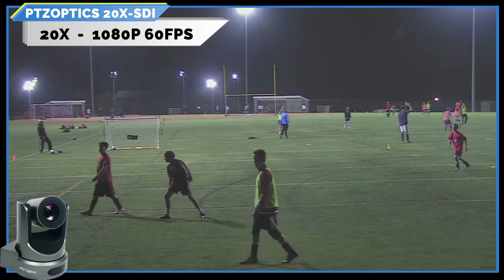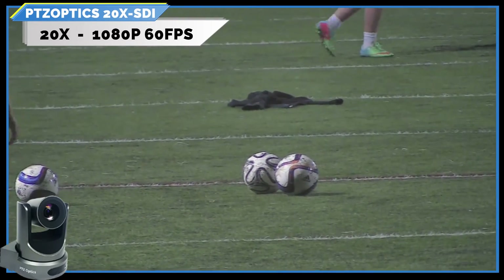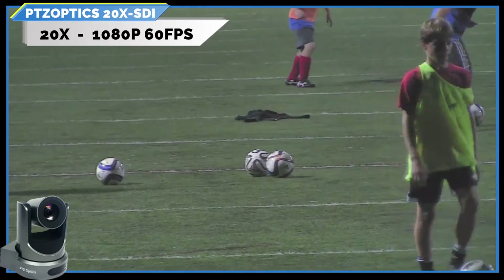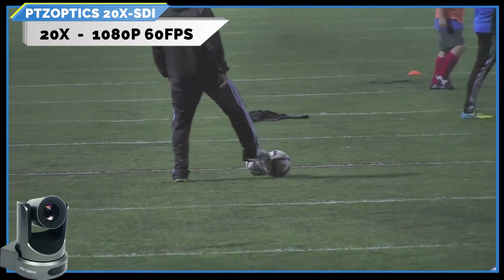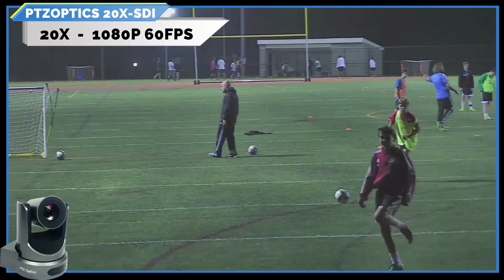Here's the 20x SDI. I'll start that over. Zooming in — there's a little bit of vibration because we had it on a table. This is the 20x SDI fully zoomed in at 1080p60. A little overexposed — we're going to go back and get some new settings because it was a little off.